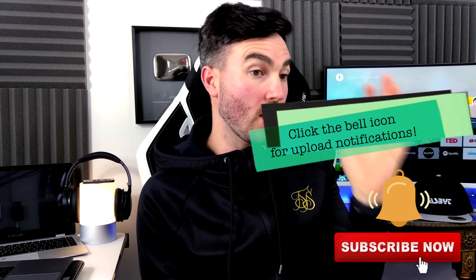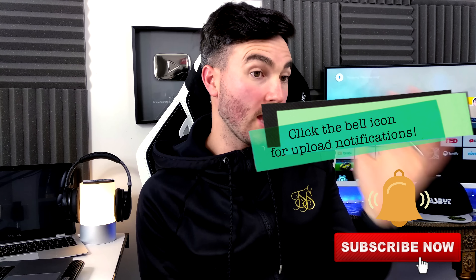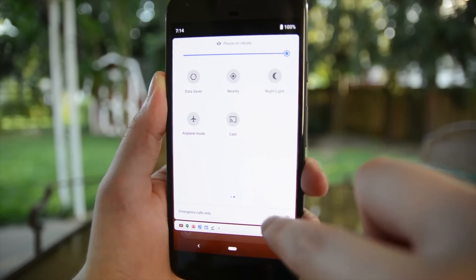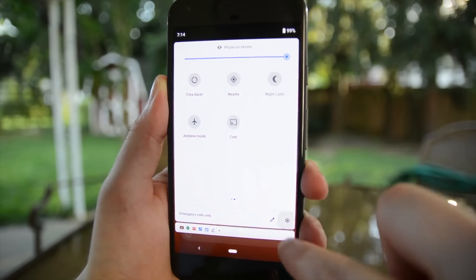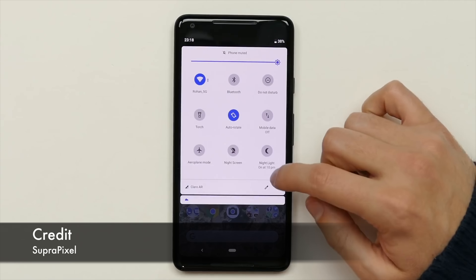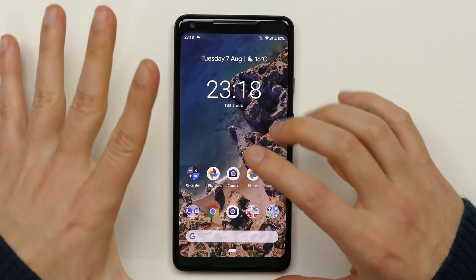The first thing that's been changed in Android Pie is the Settings tab. The icons are much more round — blue, white, and grey are the different colours. I'm not personally a massive fan of the way they look, but in terms of being able to differentiate between the different sections, I suppose it kind of works pretty well.